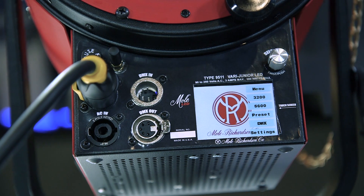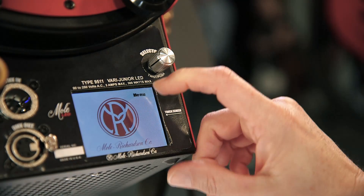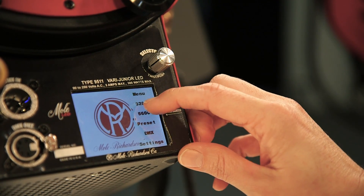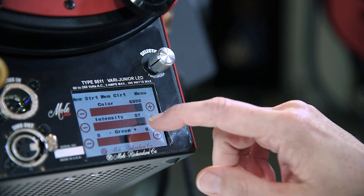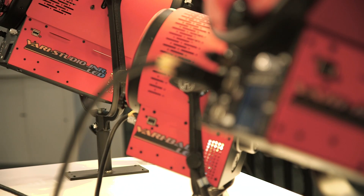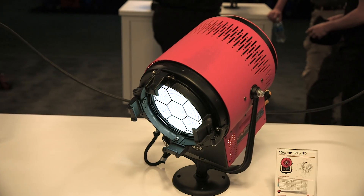And I can change the Kelvin from a little touch screen, right? Exactly. We now have a touch screen control on the back for intensity, color changing, plus/minus green, as well as some other features — all done through touch screen, as well as a twist selector that can bypass the touch screen. So you have two options. And what is the CRI for these units? CRI is 92, and it matches across the board on all three units.